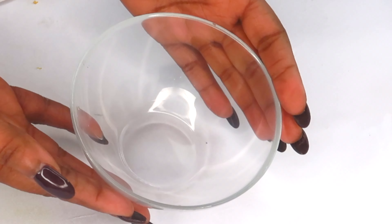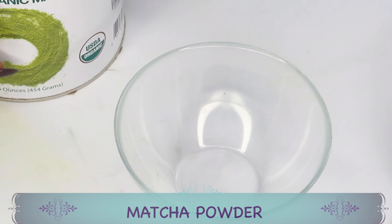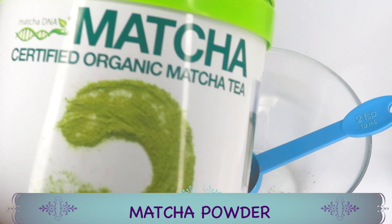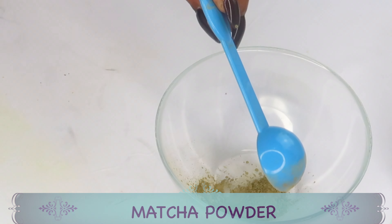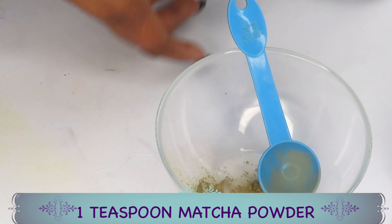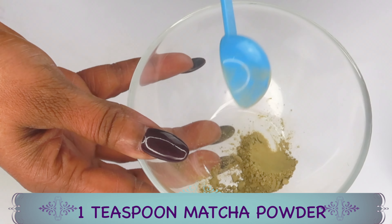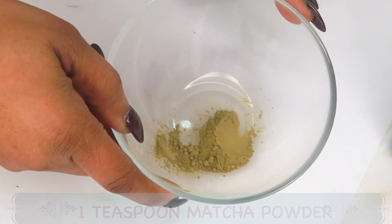Now let's move on to the second recipe: a hydrating facial mask with amazing antioxidants. I'm going to be using matcha powder, which is basically highly concentrated green tea. If you don't have matcha powder, just blend some green tea to a powder. We're using just a teaspoon of matcha powder — it's loaded with antioxidants that help reduce wrinkles and fine lines, boost collagen production, and make your skin look younger.